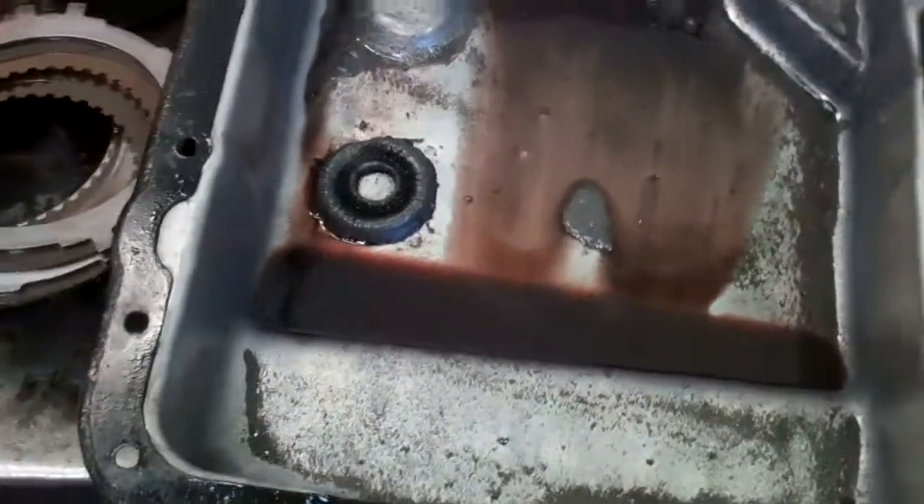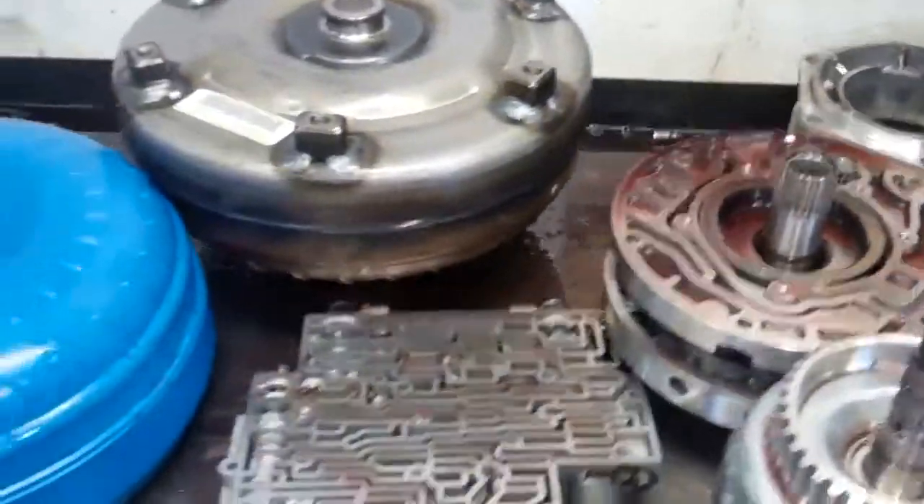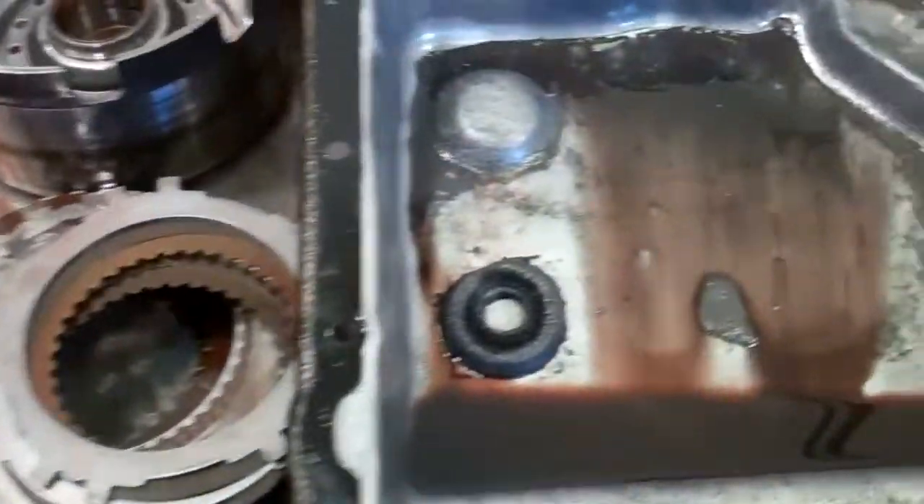Steve, we have your Tahoe transmission disassembled and laid out on the bench here. I'll show you what we found, what caused the failure, and what parts we're going to replace to get you repaired and get you back on the road. First off, let's start out with your transmission pan.